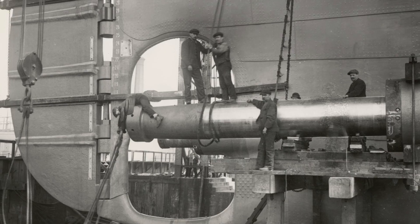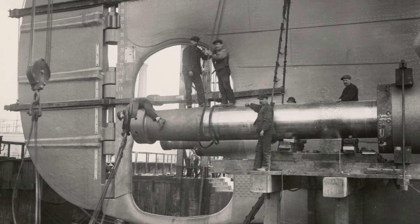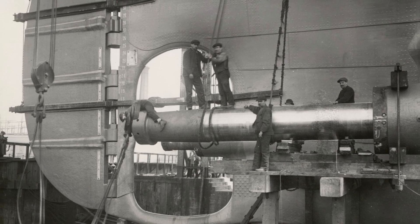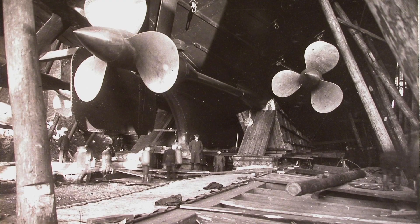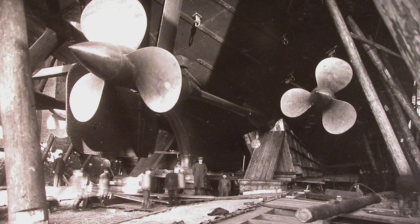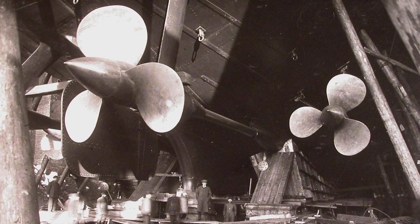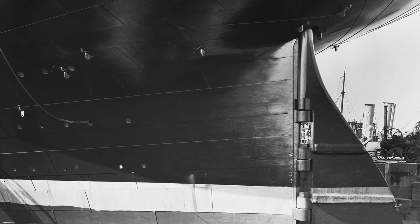With the massive propellers weighing dozens of tons each, resting alongside the ship at the base of the dry dock, the next step was to raise them up, one by one, and wriggle them into place. Most ships were equipped with lugs at the stern, to which block and tackle could be anchored to assist in raising the propellers up to the shaft. These lugs are clearly visible in this photograph of RMS Olympic.